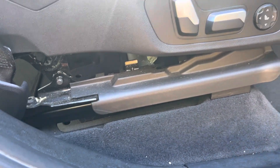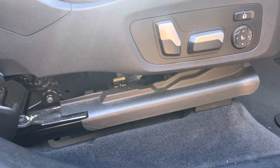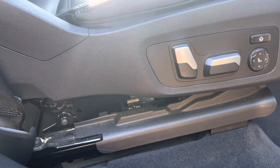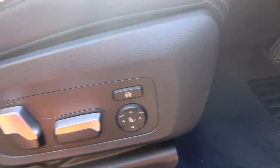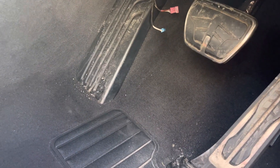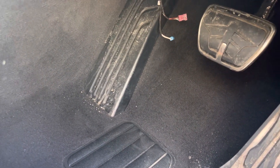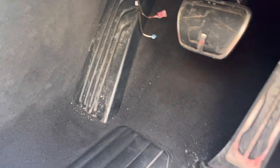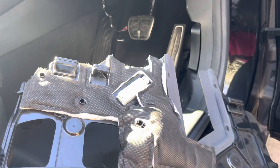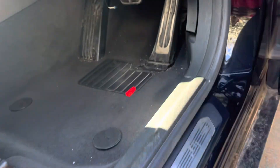This is a 2021 end-build BMW X3, and fuse number 53 is for the driver's seat movements. If you've watched my previous videos, you know we had to remove the trim under the dashboard — which I've already removed. It's not that hard; check my previous video to see how it's done.